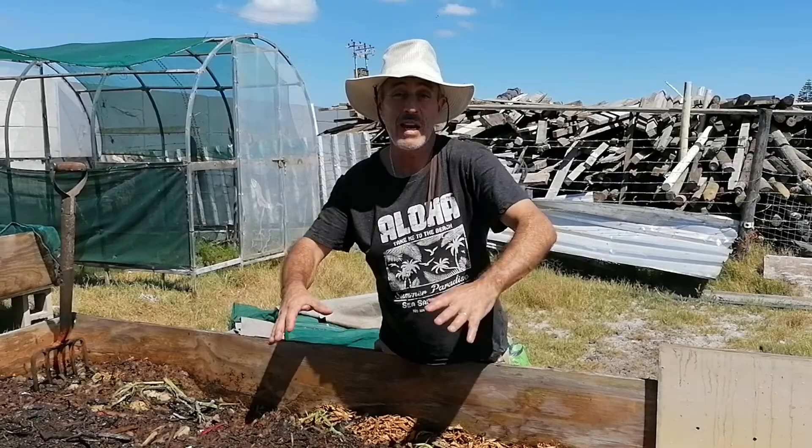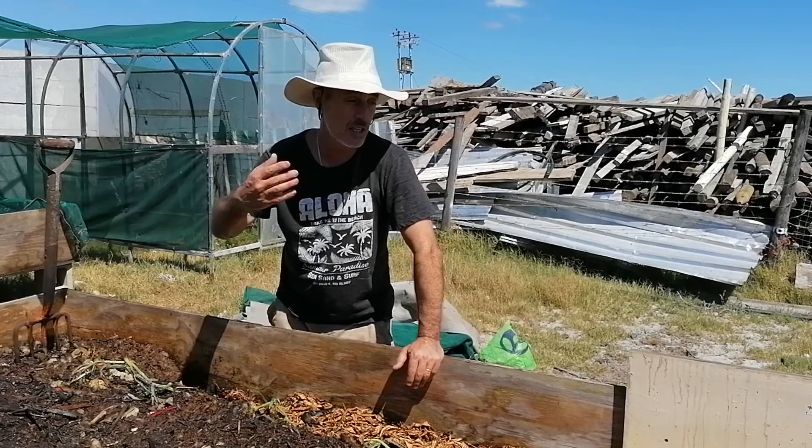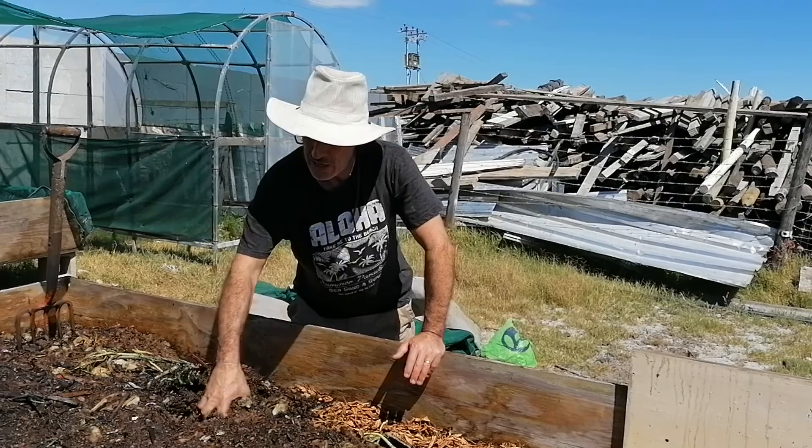I've managed to keep the worm farm alive by not disturbing the existing vermicompost that was there. But now it's finally up and running, and today I did quite a lot of additions to the existing worm farm mixture.